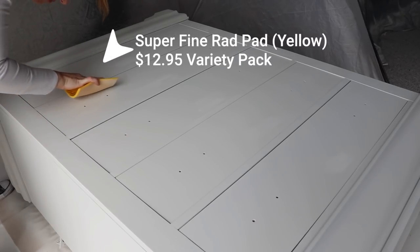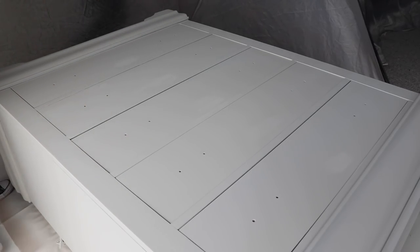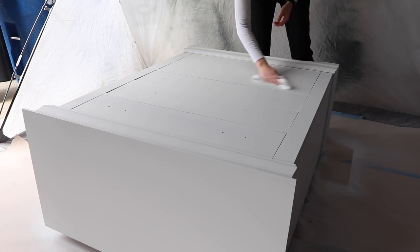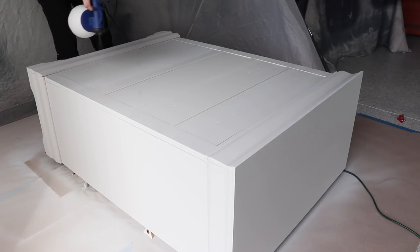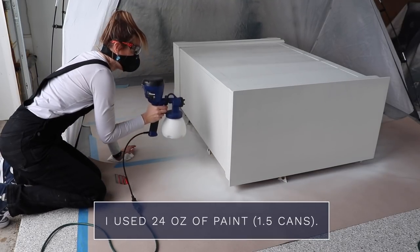I let this dry for about two hours and then came in and buffed any imperfections with a super fine rad pad, then dusted off the whole thing. There were lots of grass clippings on here because it was lawn mowing day in my neighborhood. Two coats was enough coverage for this piece — I ended up using 24 ounces, which is a can and a half of Silk.